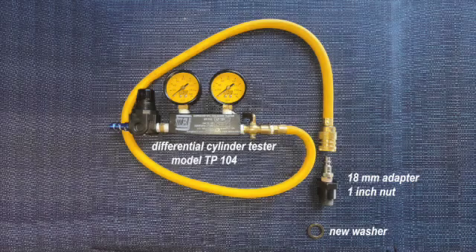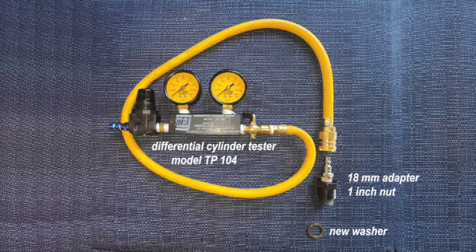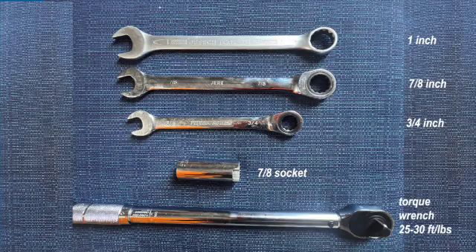To do compression tests on aircraft engines you need a differential cylinder tester — in this case we're using the TP104. This has two gauges and an adapter; on the W670 we use an 18 millimeter adapter, which is the size of the spark plugs, and this has a one-inch nut. You also need a new washer. The tools necessary are a three-quarter inch wrench, a seven-eighths wrench, a one-inch wrench, a seven-eighths socket wrench, and a torque wrench.